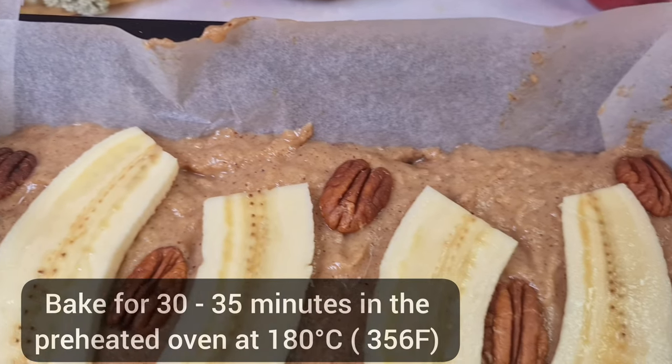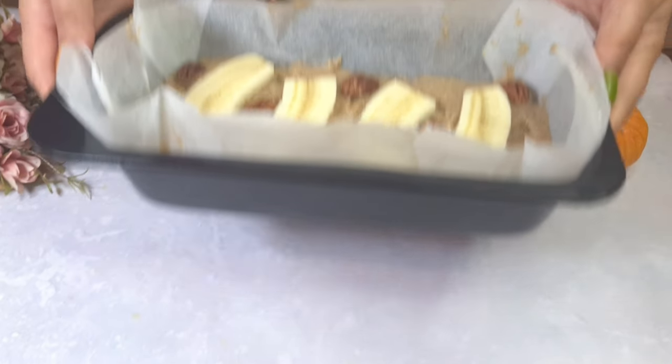Bake for 30-35 minutes in the oven at 180 degrees.